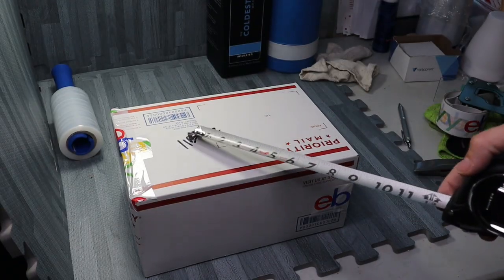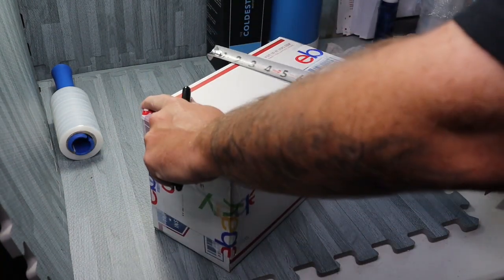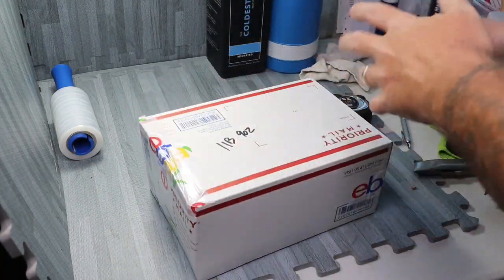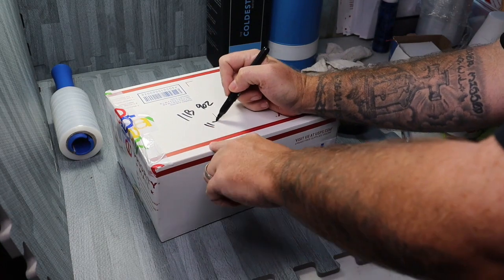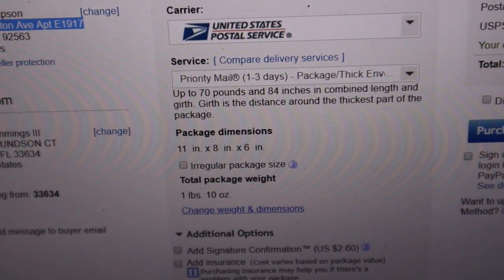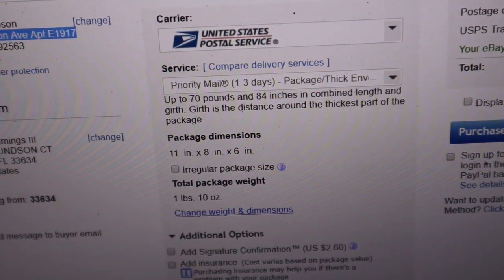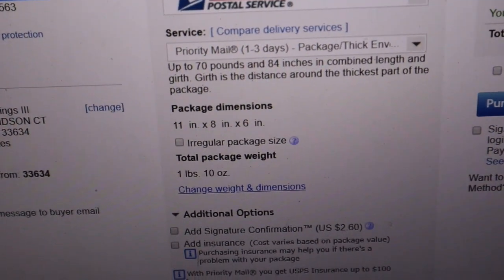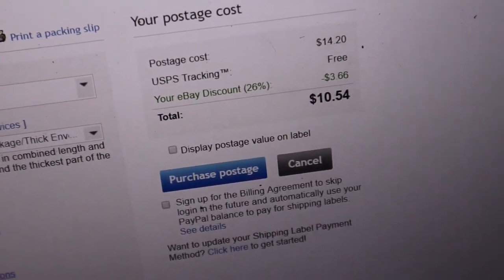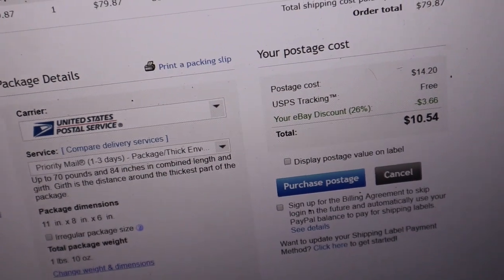It's one pound nine ounces — perfect, under two pounds. The dimensions are 11 by 8 by 6, so we write that down so we don't forget. With priority at 11 by 8 by 6 and only a pound and ten ounces, right under two pounds, it's only gonna be $10.54, which is more than likely gonna be our best bet.